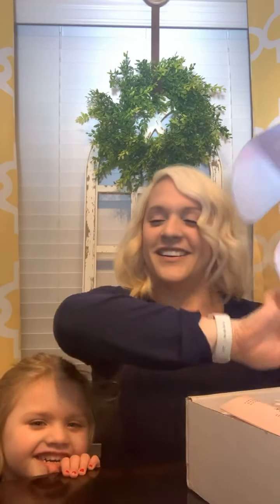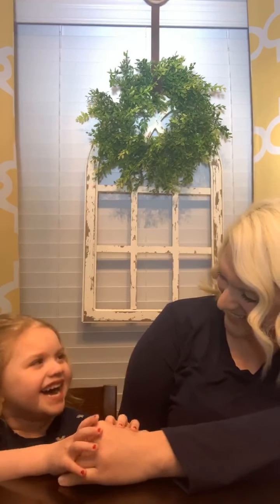Thank you for watching. I have my hands full. Thank you for watching. If you want to get color matched, let me know — just message me. I got to get this girl in bed. Say bye-bye. Say goodnight. Bye-bye. Bye-bye.